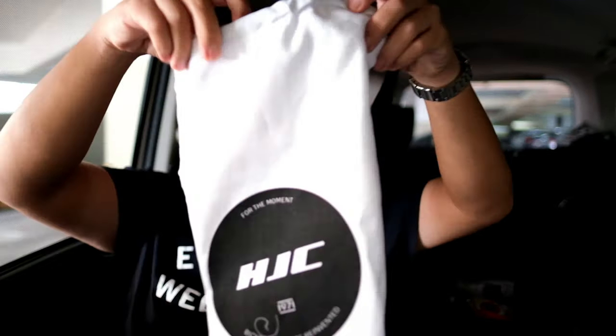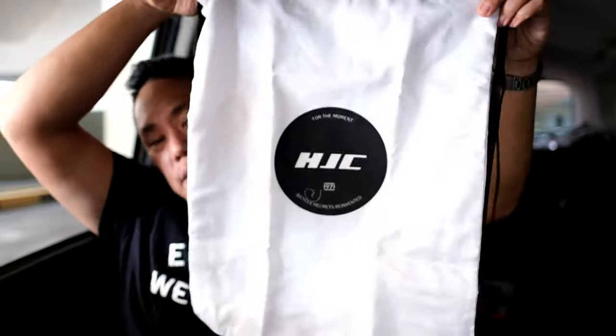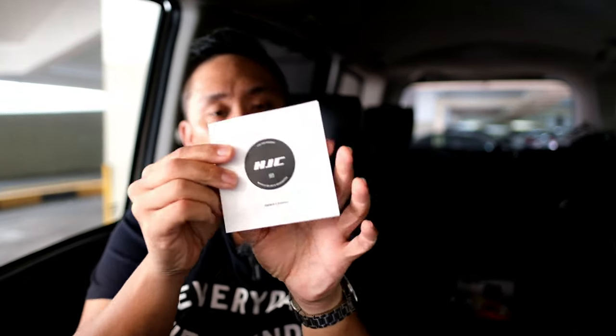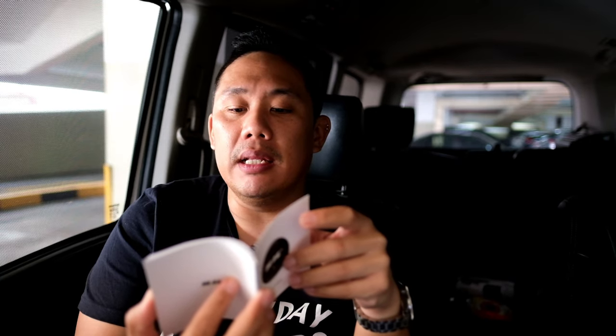The helmet fits me quite nicely so I probably won't use the extra top pad — save some weight. It also comes with a nice helmet bag. And it comes with the owner's manual — I probably should have read this before using the helmet. HJC has been mastering the making of helmets for riders since 1971.